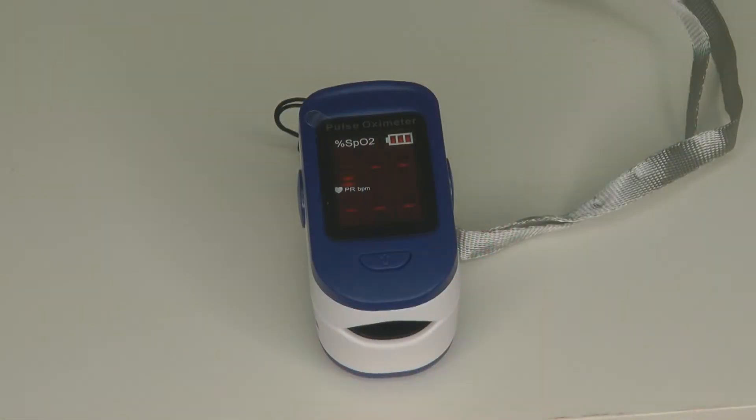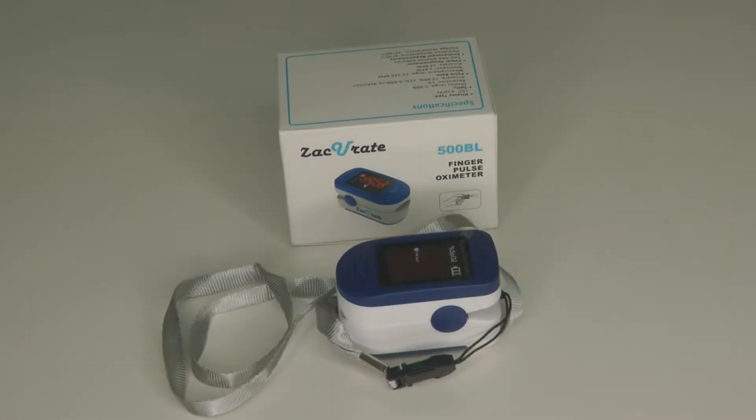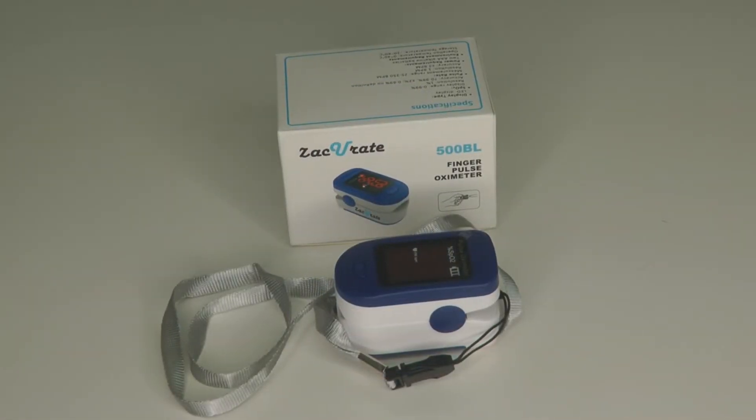Hi, it's AlaskaGranny. If you're into sports, aviation, or you want to monitor your health during cold, flu, or coronavirus season, a finger pulse oximeter might be something you want to add to your gear. What's a finger pulse oximeter?